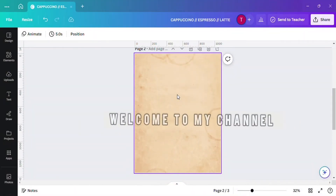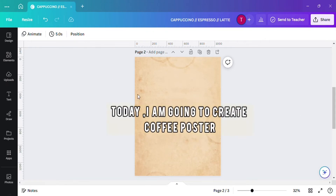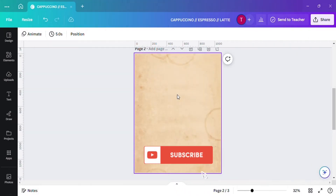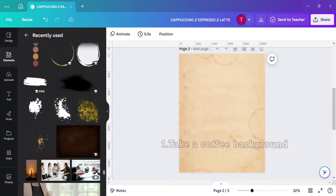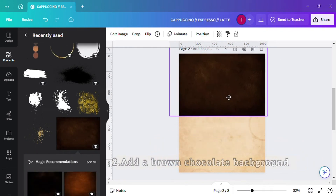Hello everyone, welcome to my channel. My name is Arohi. Today I am going to create a coffee poster, so be with me and don't forget to subscribe. First, take a coffee background and then add a chocolate background.